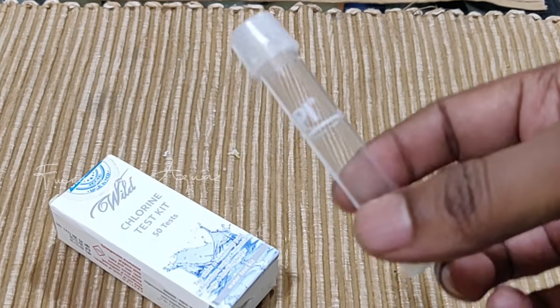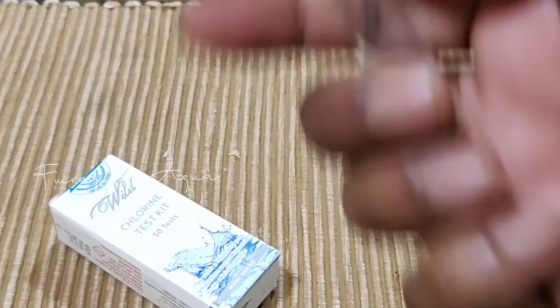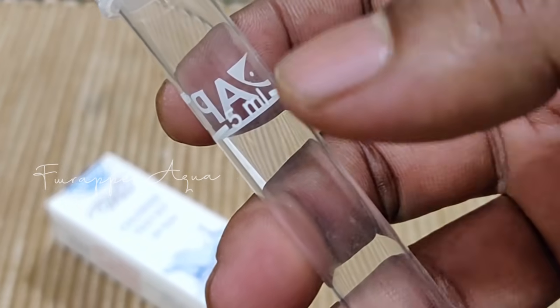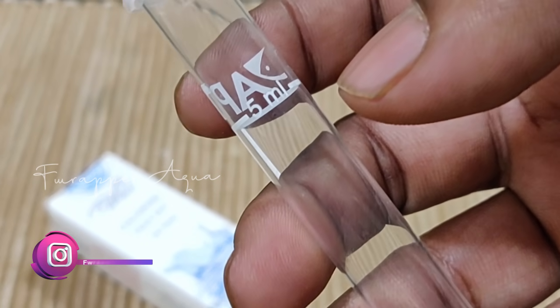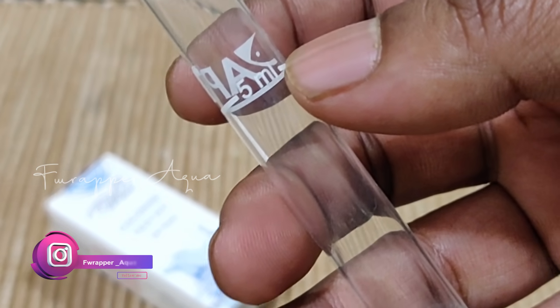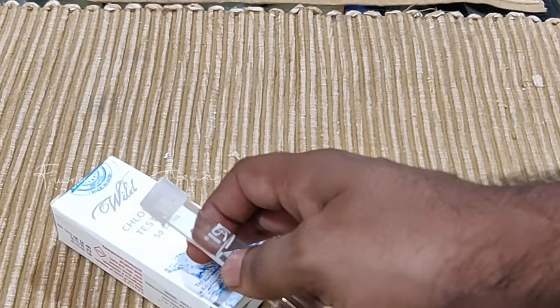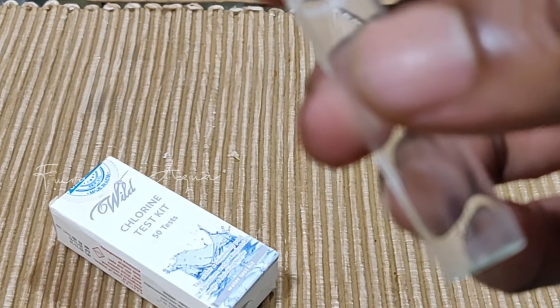I also have an API fresh water test kit, which includes a test tube that holds 5ml of water. To test chlorine, you need to fill 5ml of the water you want to test and then add drops from the bottle. So let me take some water from the tap and check how much chlorine is in the tap water.